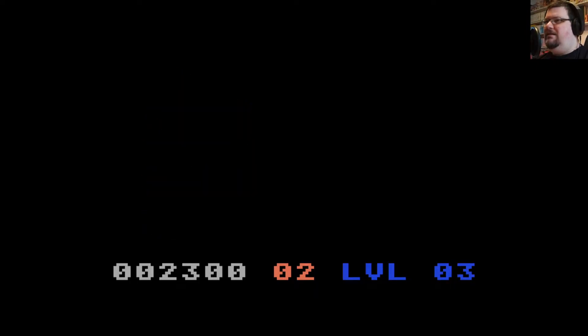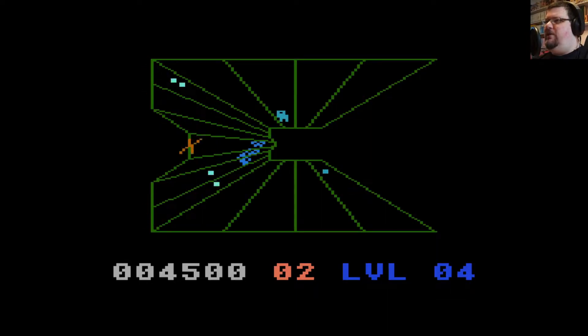This, on the other hand, is really slick, really responsive — a very good implementation of the basic formula. It's not as smooth as the vector graphics of the original, but it does what it needs to, and the important thing is that the controls are excellent. Super responsive, very quick. Lots of bullets on screen at once, and a real sense that you're always in control of what's going on.